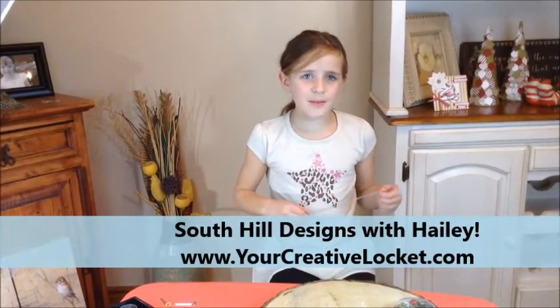Today I'm going to be showing you how to make the perfect Christmas locket. I'm going to be showing you a new locket — it's an oval locket with crystals.